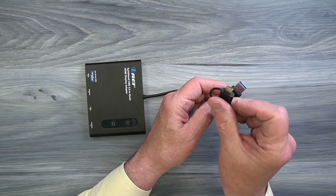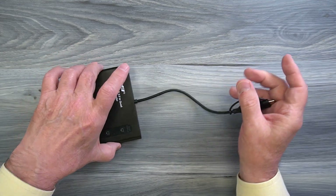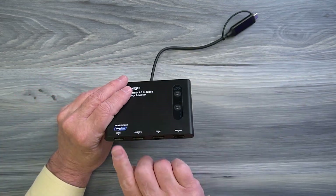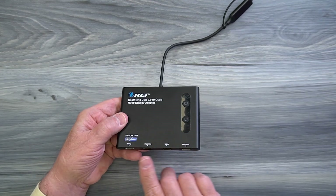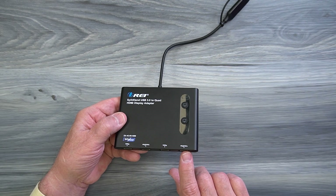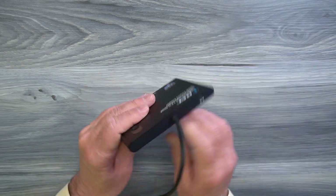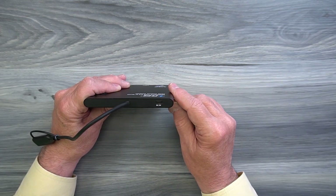You can also convert that to a USB-C connection by simply sliding on the adapter. On the other end of the case you'll find four full-sized HDMI ports for connecting those four external monitors — two of these support 1080p video and two of them support 4K video at 30 frames a second. On the other end of the cabinet you'll find a USB-C port that can be used with the included power supply.